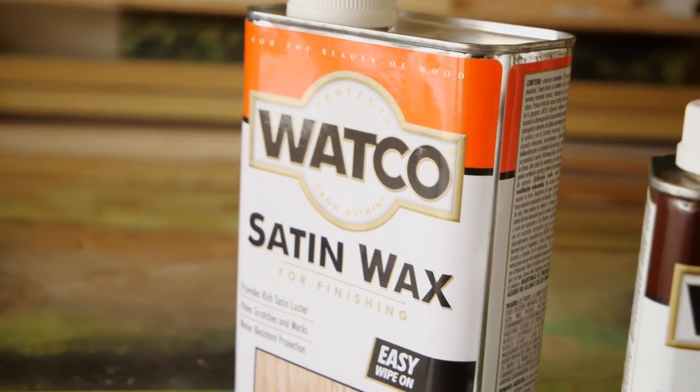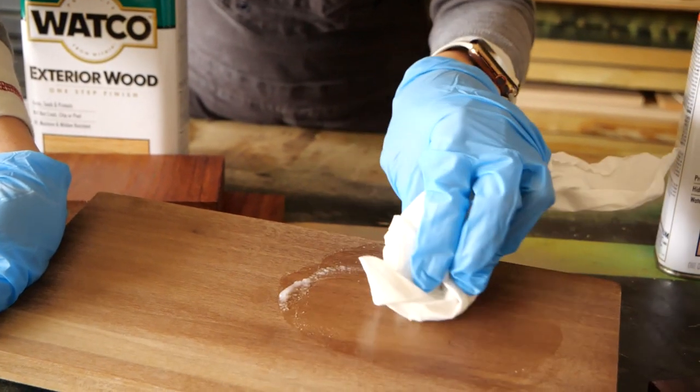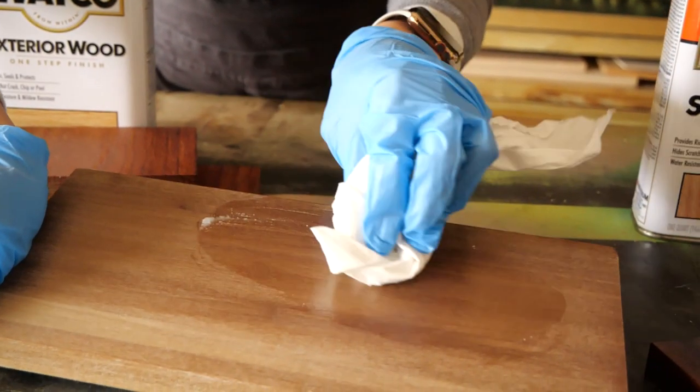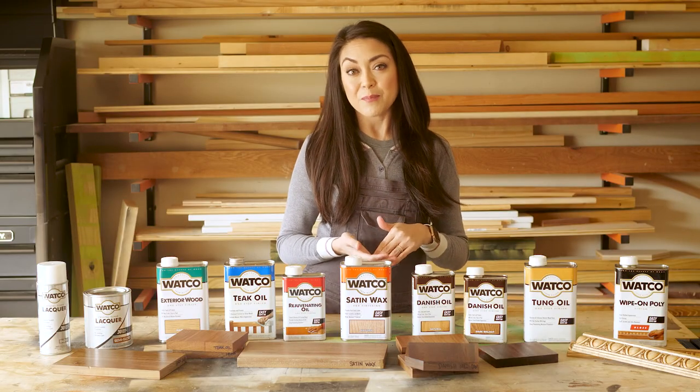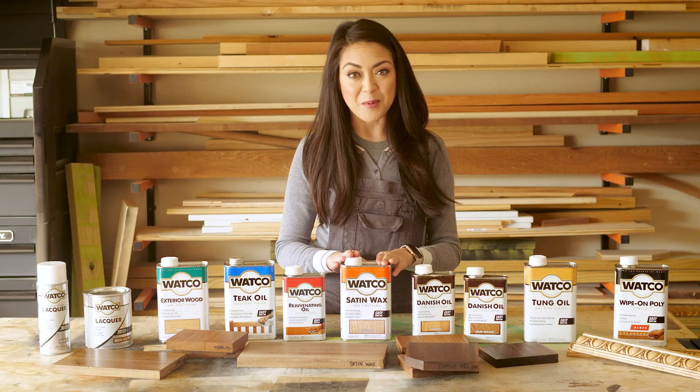Now let's take a look at this satin wax. You can apply this on top of an oiled finish for that added layer of protection. So if you're looking for that natural hand-rubbed look but you need a bit more durability, applying this wax is a great alternative to poly.